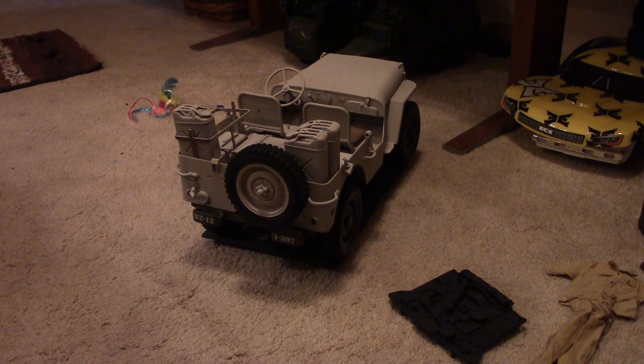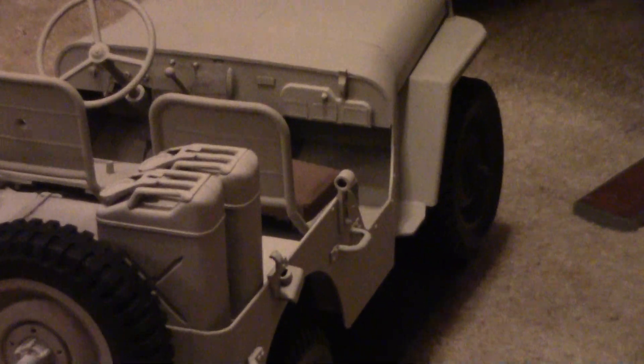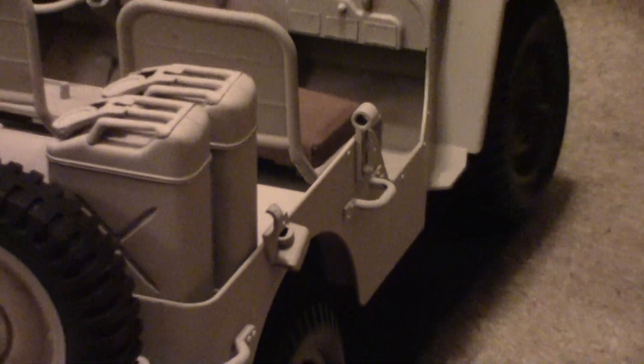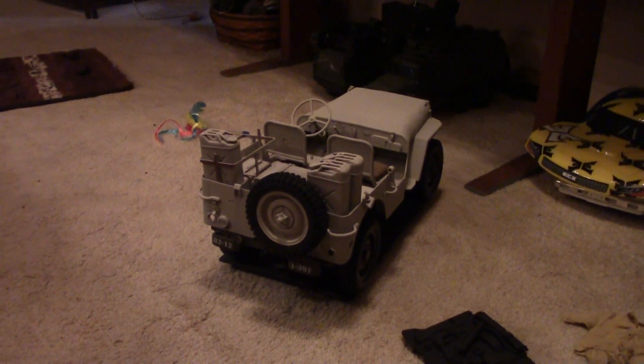I'm debating whether to put in the pedals — it's got the gas, brake, and clutch pedals in the kit. I'll just have to wait and see how everything fits. If the driver's going to cover them up anyway, I probably won't bother. Looking at the kit and pictures online, I found that SAS Jeeps did not remove the brackets for the framework for the top, so those brackets are still on there even though everything else has been removed. It'll get a jerry can mounted right behind the fender on both sides, and of course the three Vickers machine guns, plus all kinds of stowage in the back.